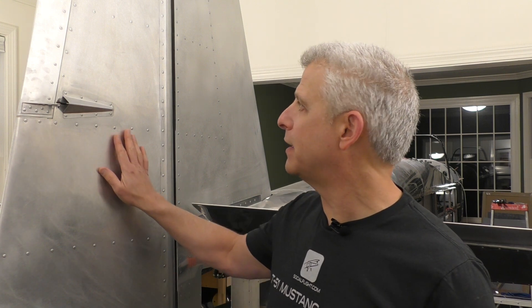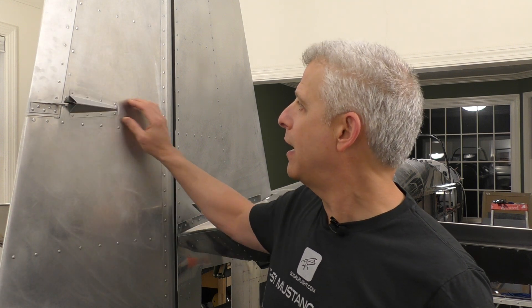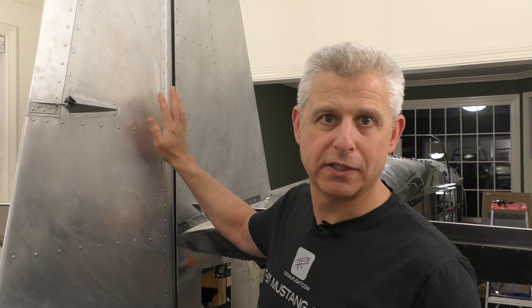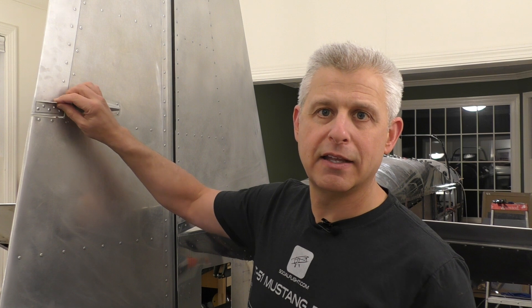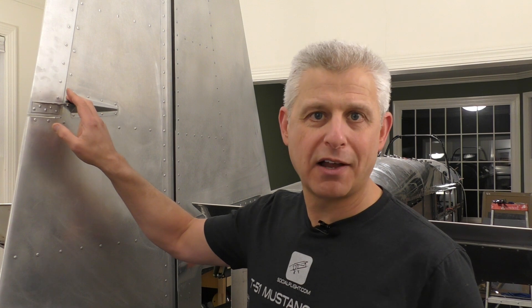We're going to talk about something that a lot of aircraft have to deal with — that's when you have something coming through the skin for like a trim surface, rudder, etc. If we take a look at our rudder here on the aircraft, you can see that the trim motor and control is inside the rudder, and then it comes out through this fairing and controls the trim on the rudder. But the question is, how do you find out where to cut the hole in order to have a rod or a cable come through a surface like this?